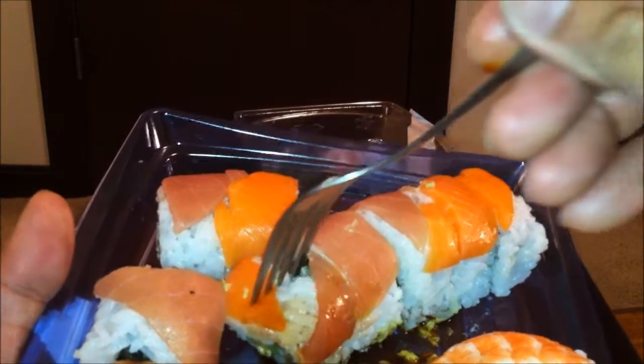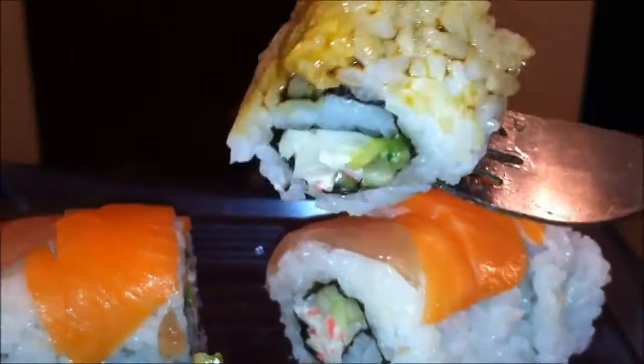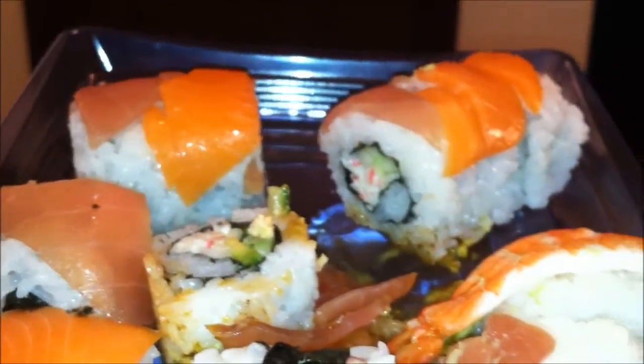Let's try this salmon roll. You can see it has imitation crab, some seaweed, cucumber, avocado — all that typical good stuff. The salmon is pretty thin; it should be a little bit thicker. It tastes okay, flavor is not bad, although it might be a little bit salty.